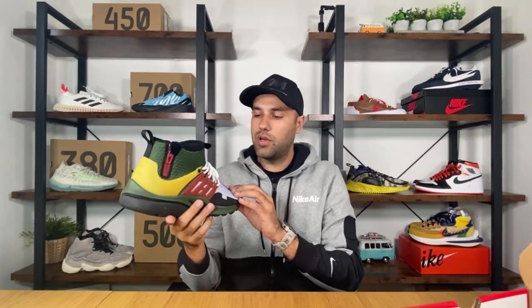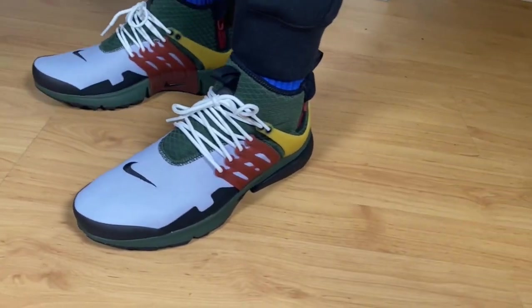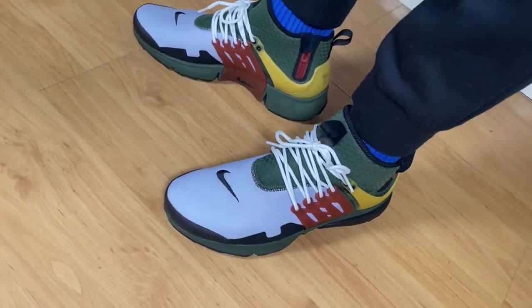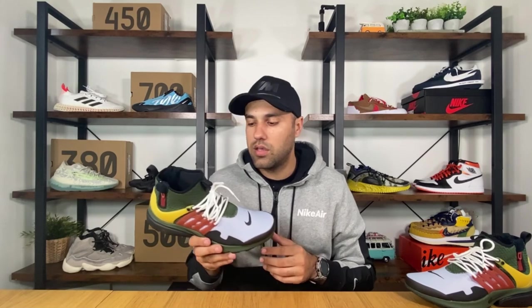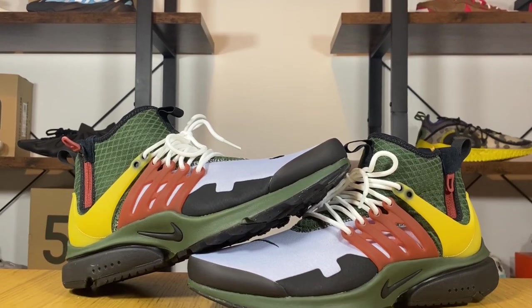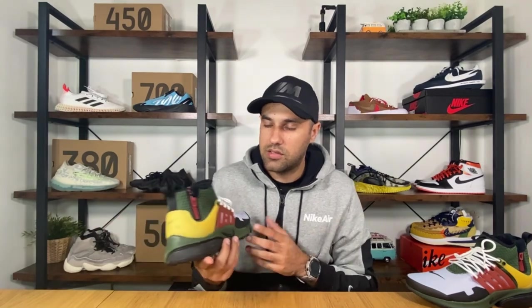Today we're gonna have a look at this Nike Air Presto Mid Utility. This one actually got released here in the UK in the first half of October for a retail price of £135. This specific color is called the Carbon Green and Black Gold, and as you can see it has green, yellow, and dark orange colors combined. I need to admit that I'm not a big fan of these colors — maybe they will release some better ones in the near future.